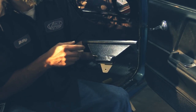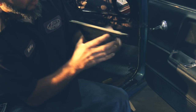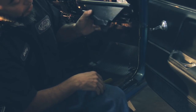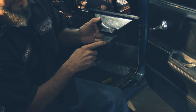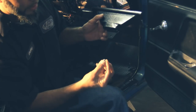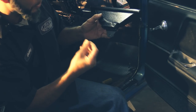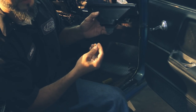Now we're going to install our defrost duct on the passenger side. Press your defrost duct to the opening under your dash and, using it as a template, drill a 7/64 hole into the cowl. We're going to install it using a number 10 sheet metal screw. Make sure before you install your screw that you coat it with silicone so you won't have any water damage later on.